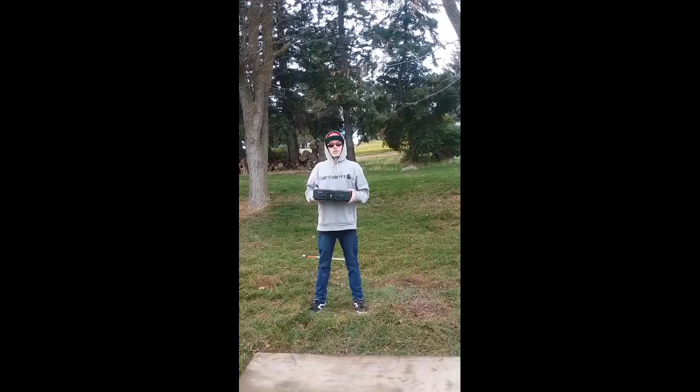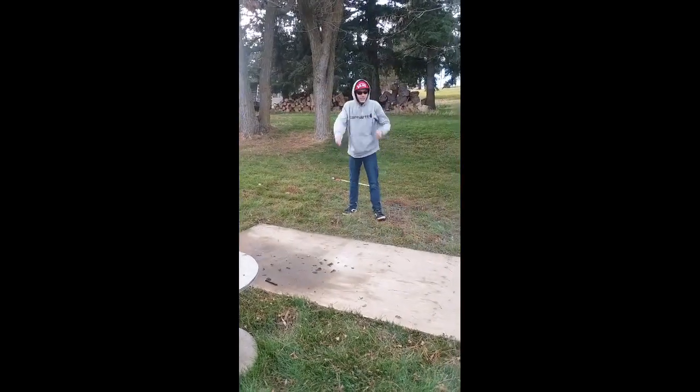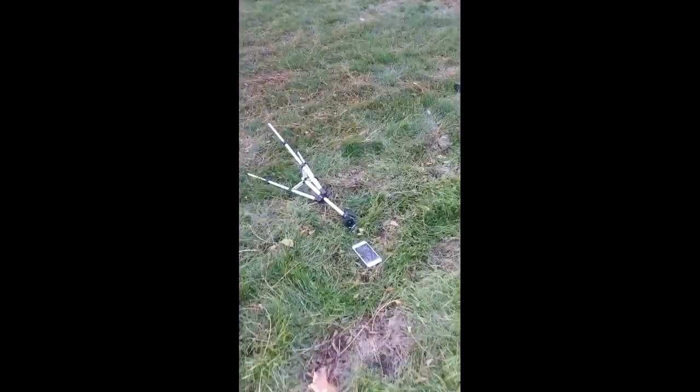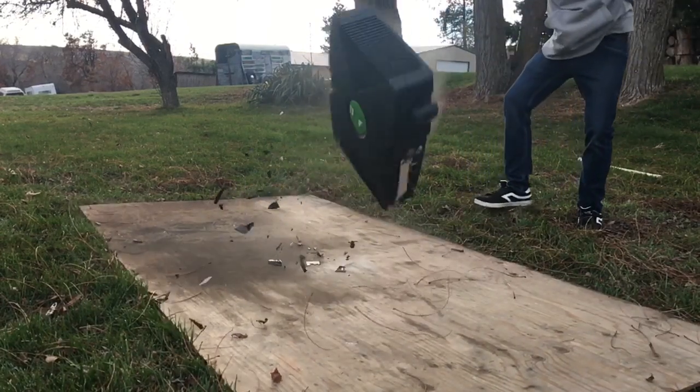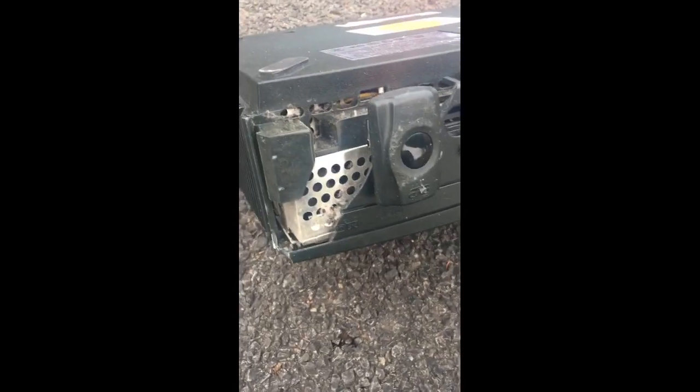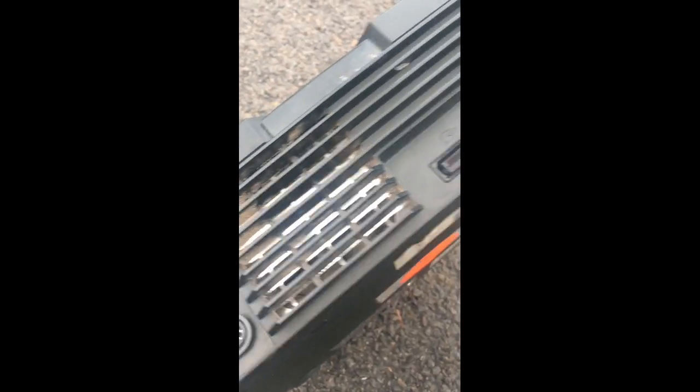Oh, he hit the tripod! Look at that — the whole front side of the Xbox just fell off. There's a little bit of damage right here. I don't think anything else fell off the back, just the front of the Xbox. That's great.